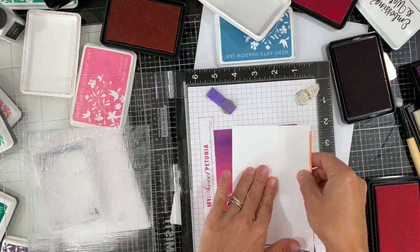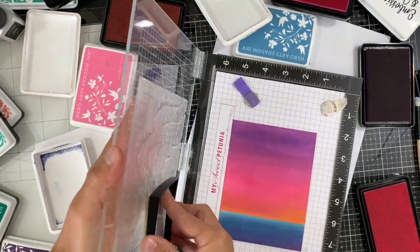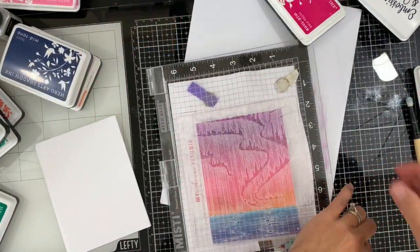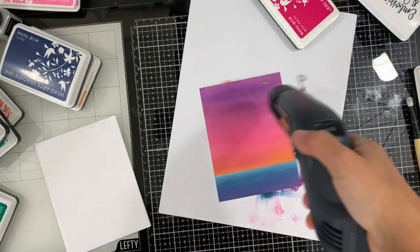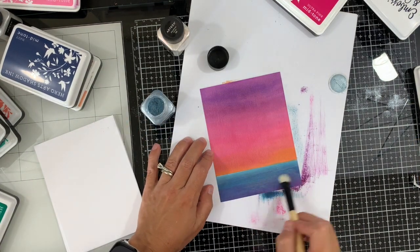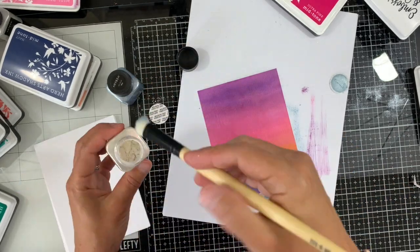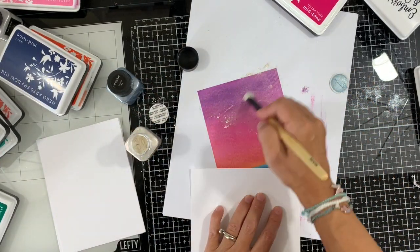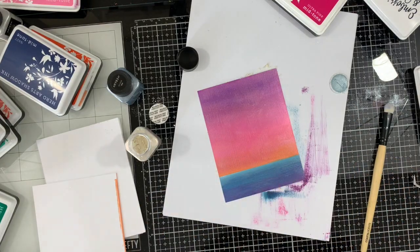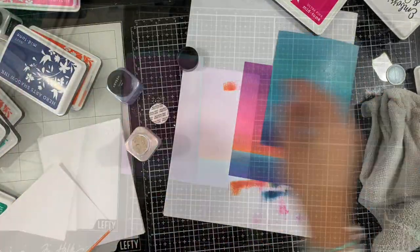Going back and forth with the colors and blending it in. Next I'm going into my MISTI with the background stamp, inking it up and stamping on top. Just pressing down with my hand. I decided to use a cloth so it slides nicer. I'll dry it up a little bit and add that mica powder. Here I'm using two different colors — a light blue for the water and then a more red-stone for the top. Just spreading that with a soft brush, using paper to touch the background so it doesn't lift that powder onto my fingers.